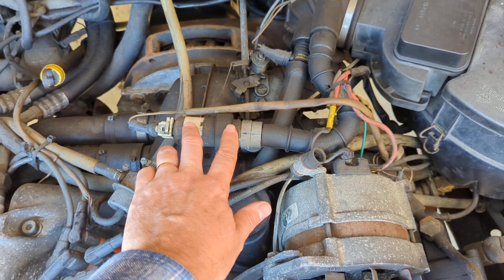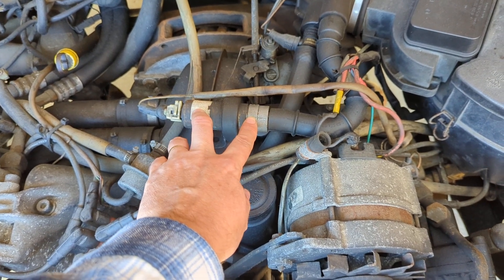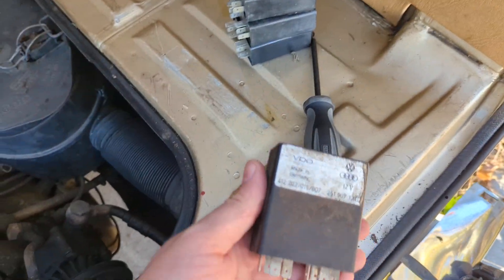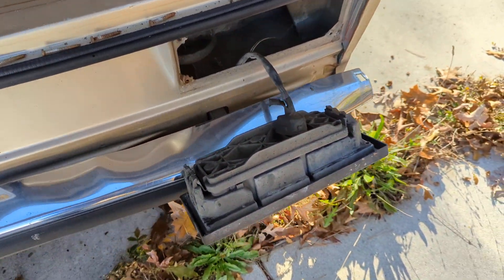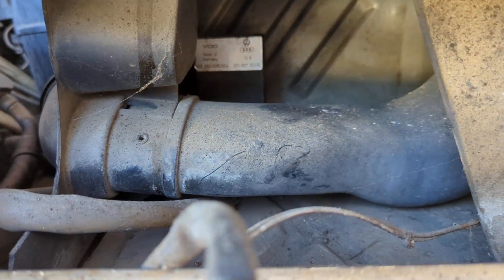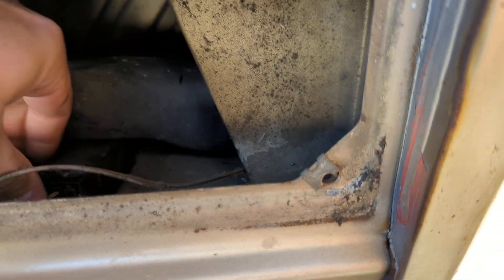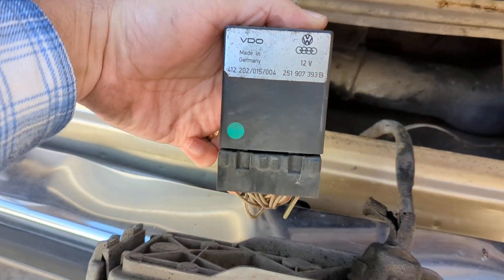You've got your idle stabilizer control valve here on the top of the engine, and then you also have your idle stabilizer control unit. I've got a little stack of them sitting here. They're actually located behind the taillight on the passenger side. If you look up in there, you can see it right back here on a little plastic stand. You just reach back in, pull up on it, release it from the stand, and pull it right out.